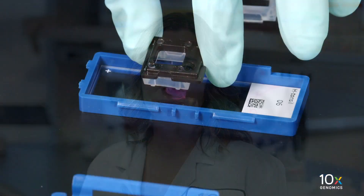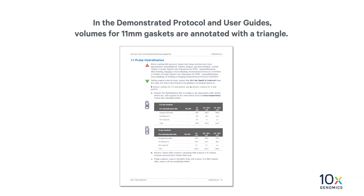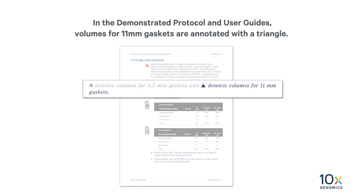We have removed the coverslip. Now we will perform de-staining and de-crosslinking. In this video series, we will use the 11 millimeter gasket. In the demonstrated protocol and user guides, volumes for 11 millimeter gaskets are annotated with a triangle.